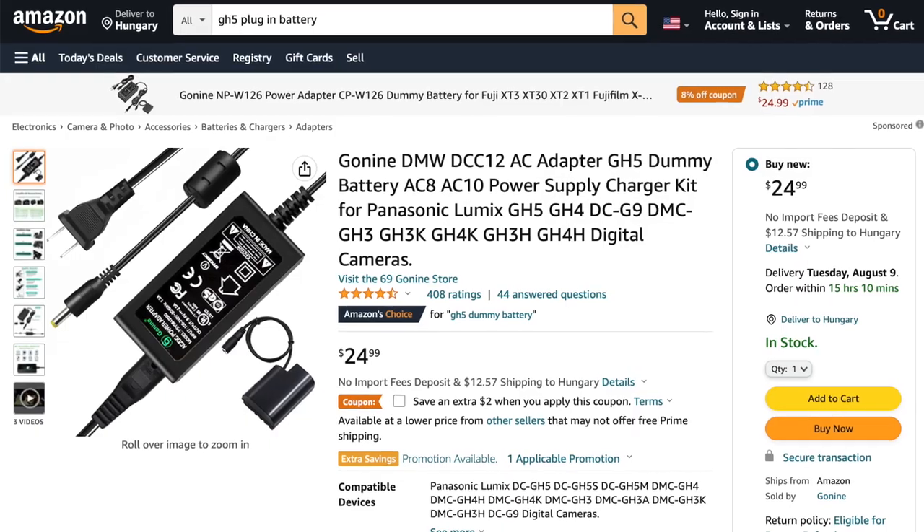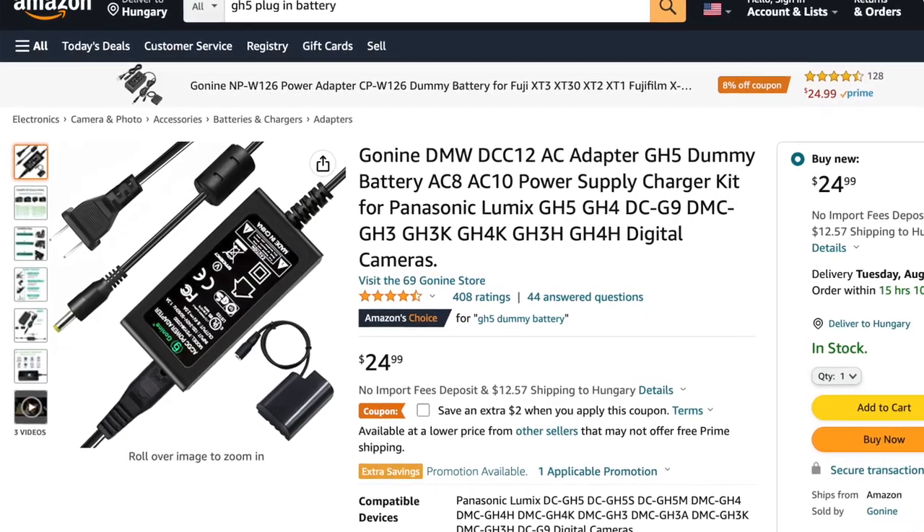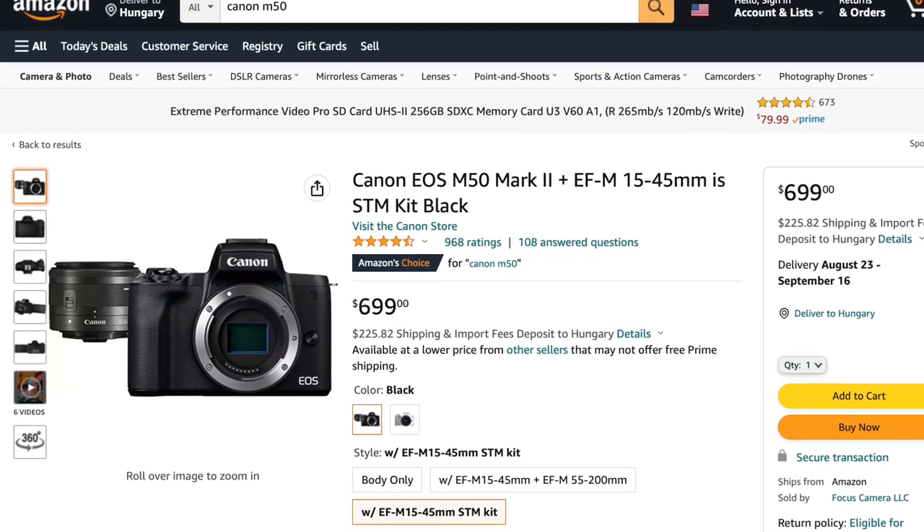Another really good tip is to get an AC adapter for your camera. This basically just lets you plug your camera into the wall so you'll literally never run out of battery and you can theoretically record forever. Now if you're on a budget when it comes to cameras, the Canon M50 is a really good option that's a bit cheaper.